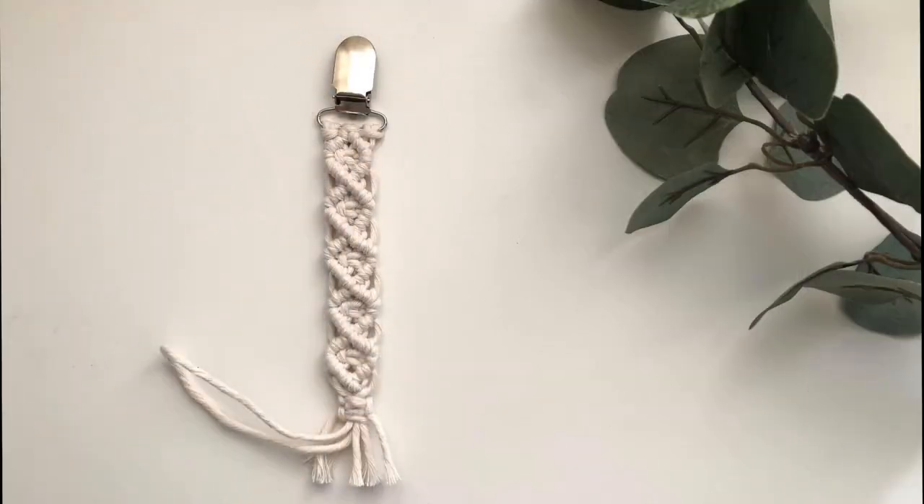Hi friends! Today we are going to make this super cute boho pacifier or teething ring clip. Let's get started!